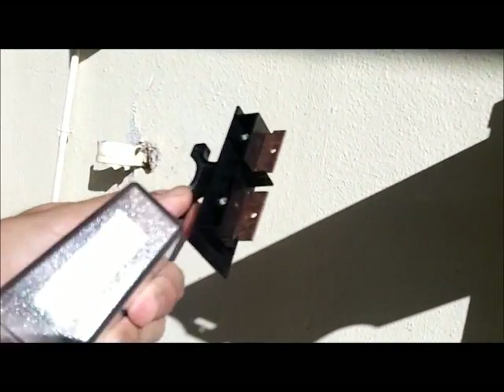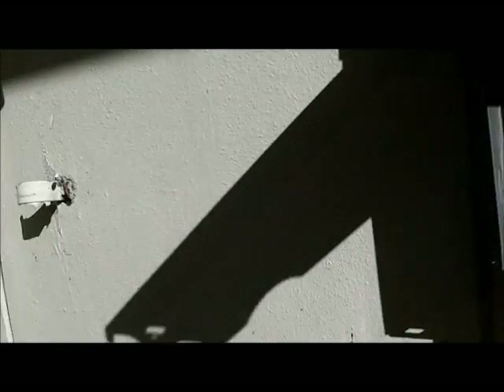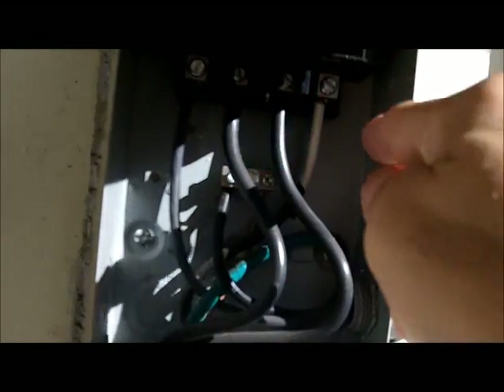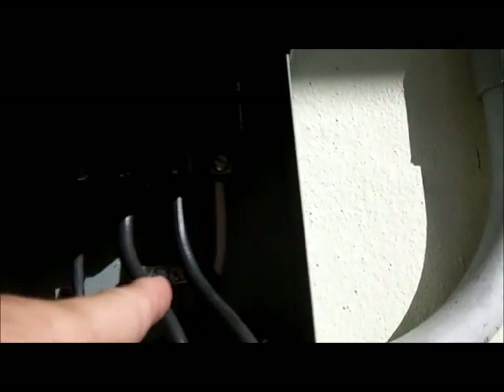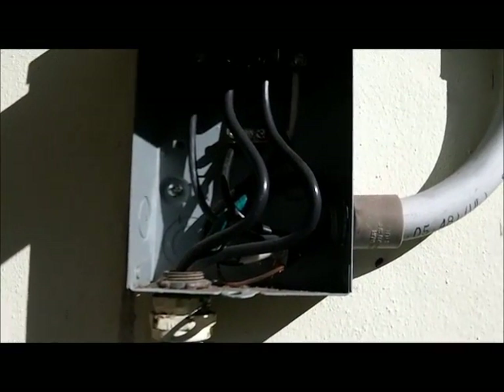I'm going to mount it with these two cables here, which are currently disconnected because I took out the bus wire that goes from one side to the other. In single phase, these two legs get connected, and these two get connected, which gives you 128 to 129 volts into the compressor. If you measure from either cable to the bus, you'll get 128 to 129 volts.